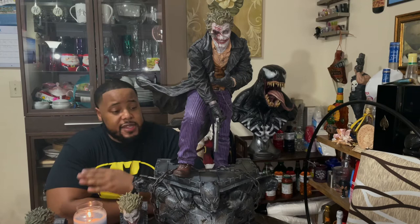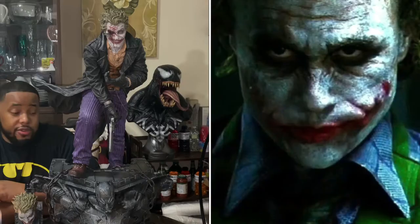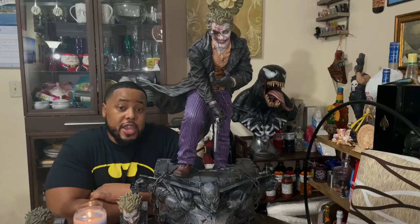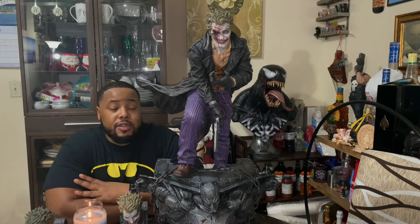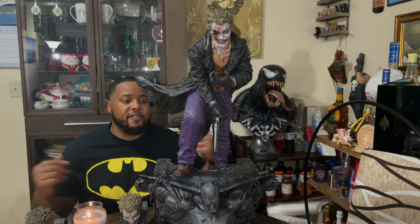If you find this interesting, I really recommend reading that comic — it is very dark. There's also some controversy because this Joker is very similar to the Heath Ledger Joker, though I've heard the designs for The Dark Knight came out two years before the Bermejo Joker. Either way, hopefully they worked it out. This is a masterpiece — probably one of the most sadistic, evil Jokers out there.